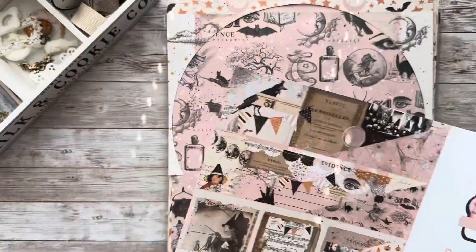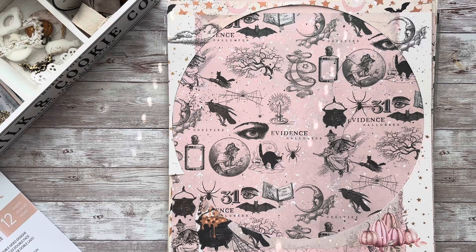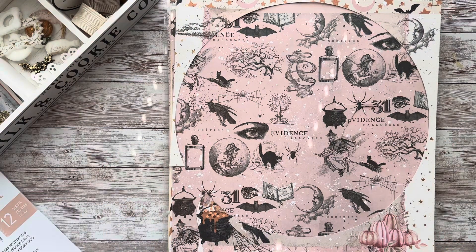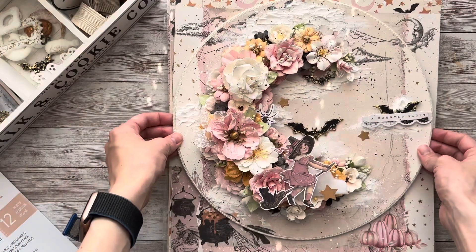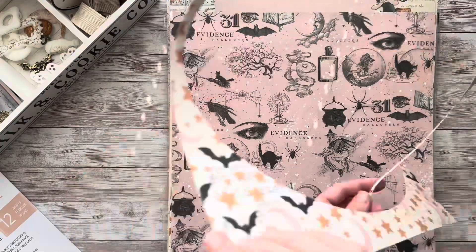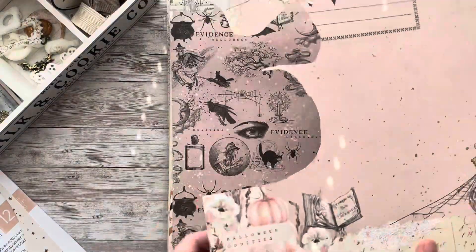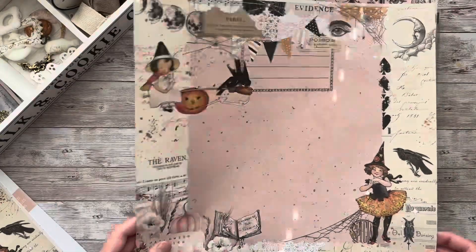The first sheet is actually a leftover sheet from a project I recently did for Frank Garcia Studio. Let me quickly show it here because I haven't posted it anywhere yet. I made a round canvas with a moon made of beautiful Prima flowers — that is how the canvas looks. The rest of this sheet I will probably use for fussy cutting the elements out. Next I have a few more leftovers, but let's just quickly take a look through the rest of them.